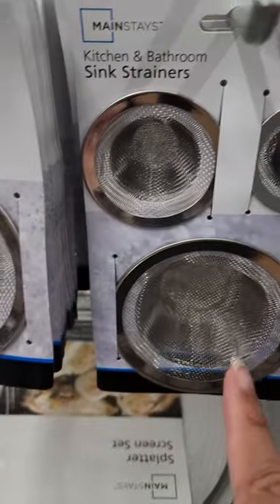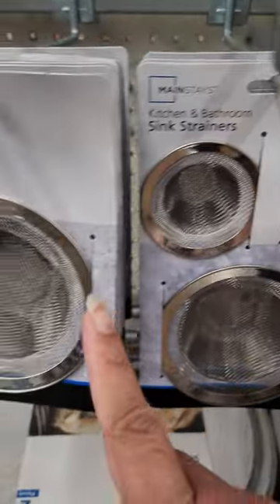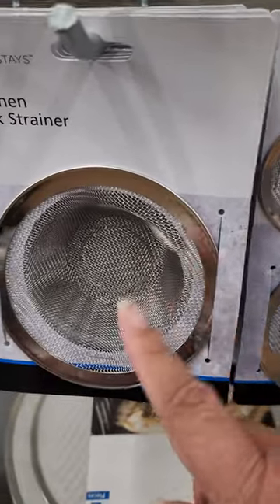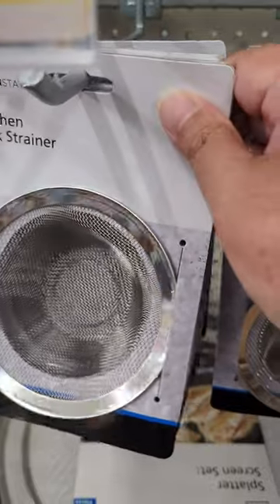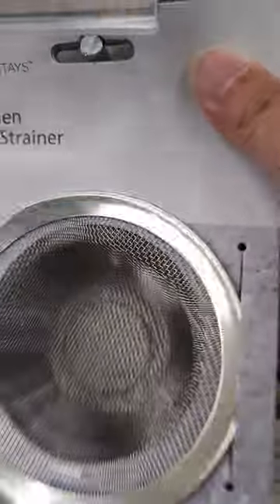There's another version of it with a smaller strainer, but I find that the version that works best for me is this version by itself. And right now it's on sale here for $0.97.